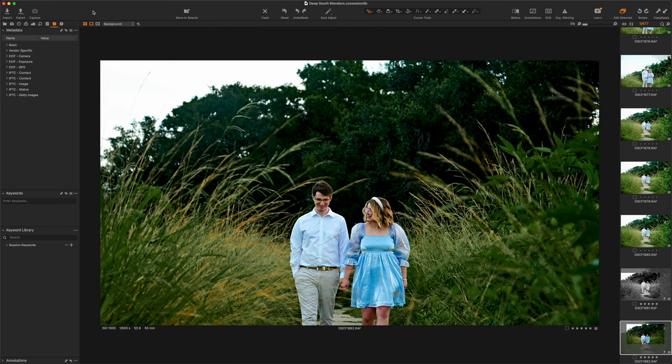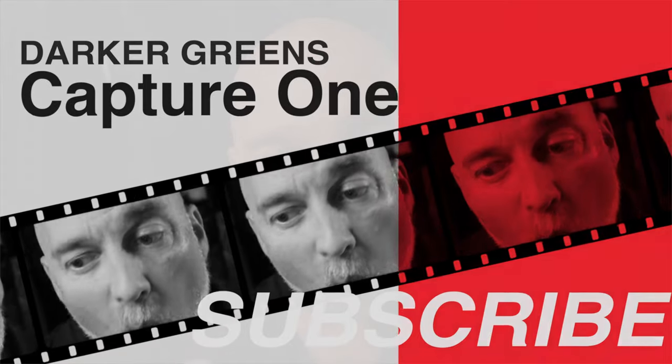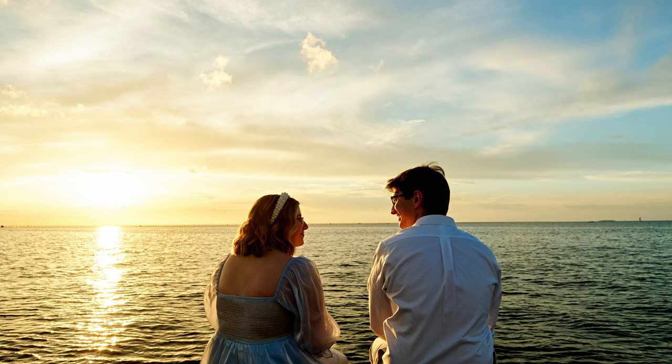I absolutely love working in that last hour of sunlight. The sun is nice and low, the colors of the sun — if you have clear skies — are gonna be warmer tones, more orange, more pinks. Whatever happens it's just gonna be way more flattering to your client rather than when the sun is right above you, everybody's squinting and things are blasting white. So last hour of sunlight — go outside and have some fun.